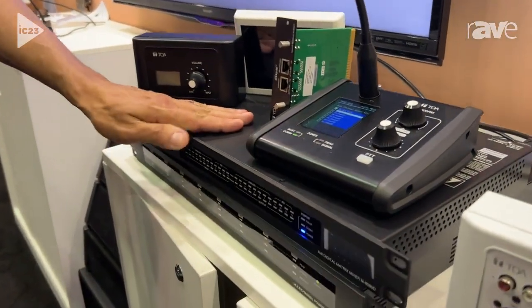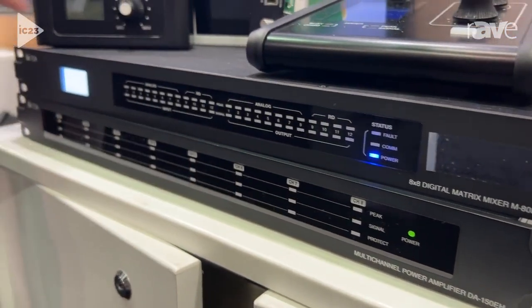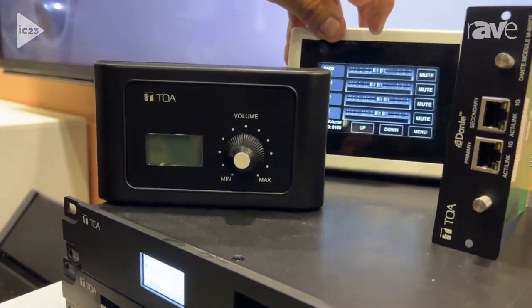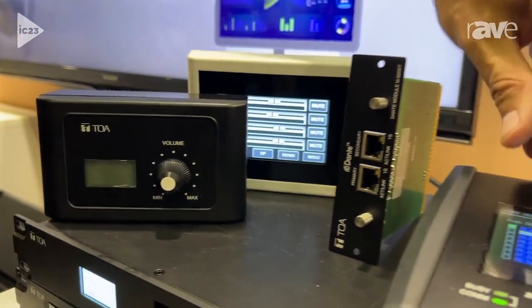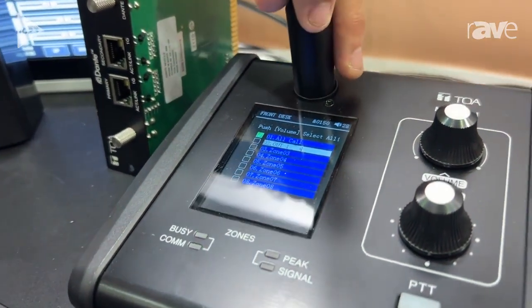Here's our master control system that manages all of our inputs and outputs. We've got remote volume controllers including touch panel controllers, a beautiful gooseneck microphone with zone paging and built-in recording.